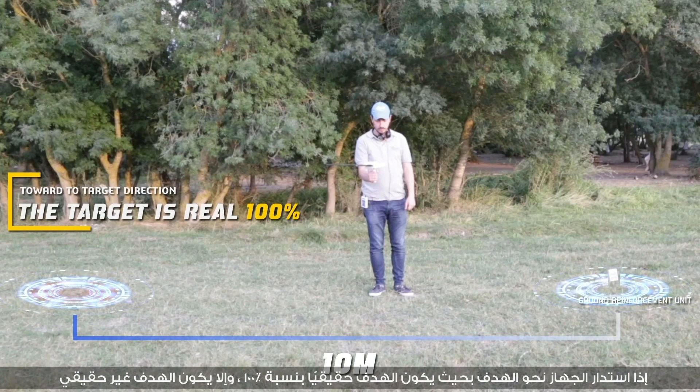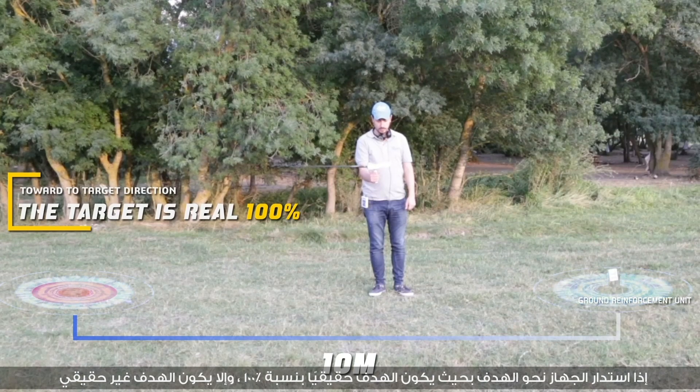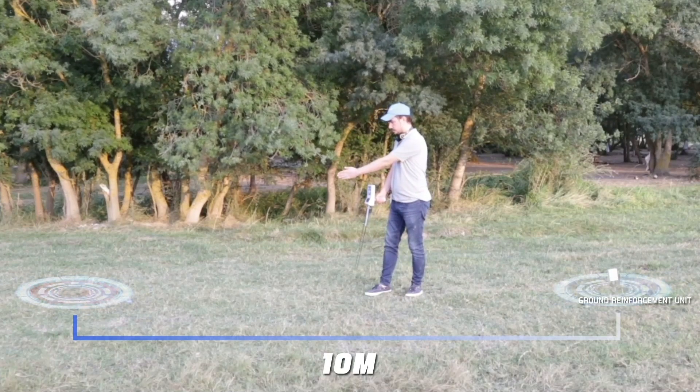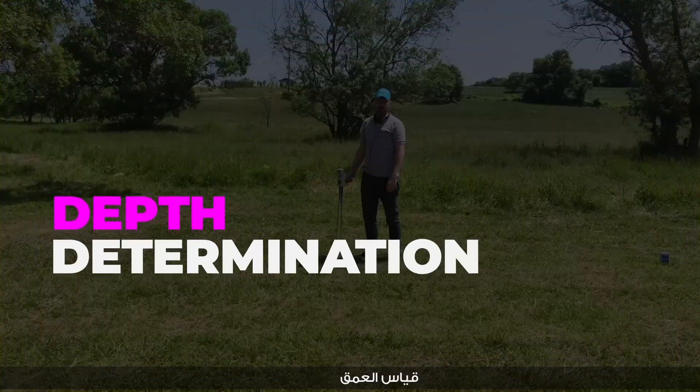If the device turns towards the target, the target is 100% real; otherwise, the target is unreal. Next is depth determination.